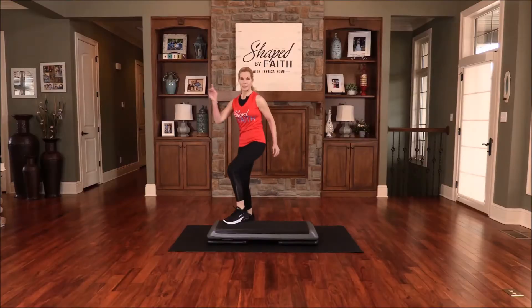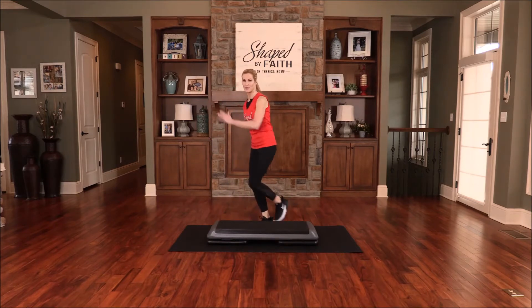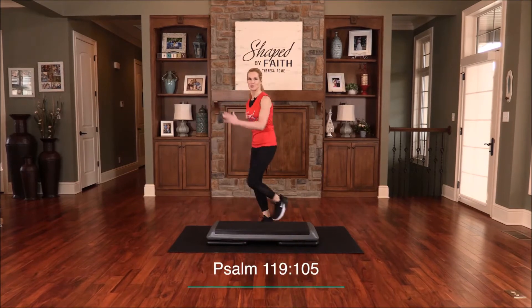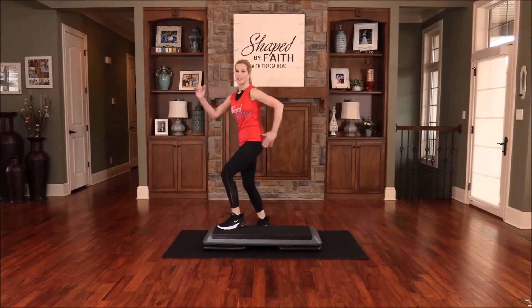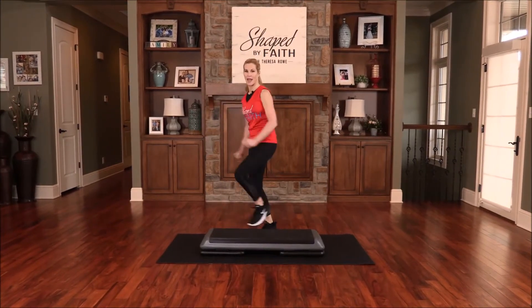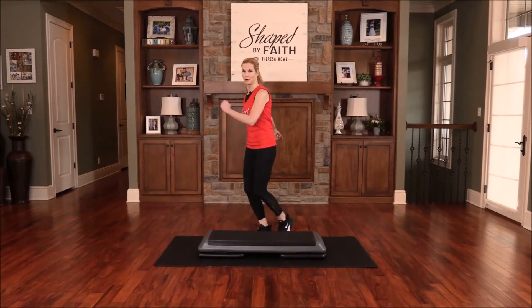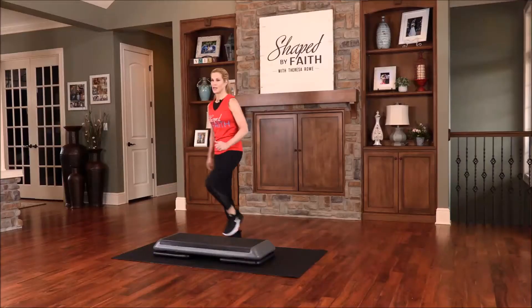Go ahead and switch sides: step kick, and again tap kick and tap, or lunge it back. Your word is a lamp to my feet and a light for my path. Keep it moving. If you can do this on the floor, you don't have to step up on that platform. Last one — nice.